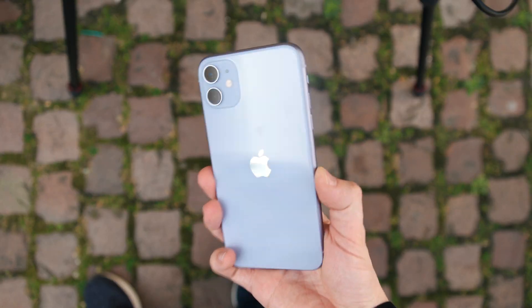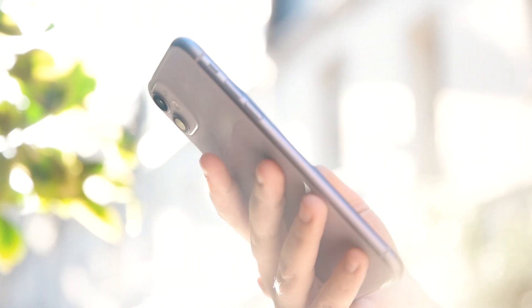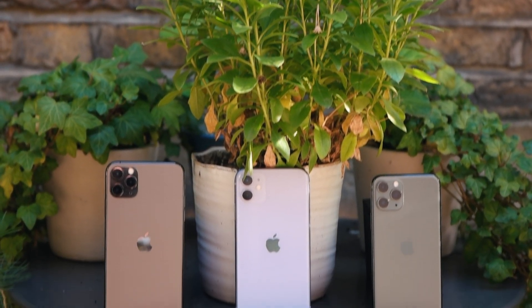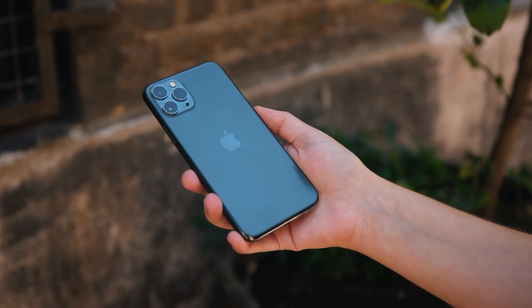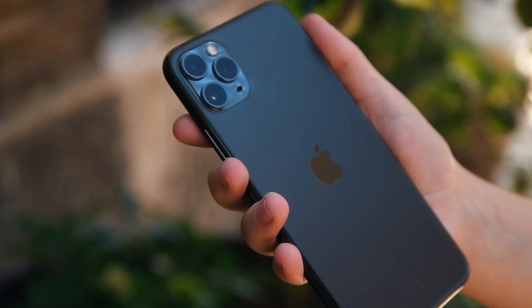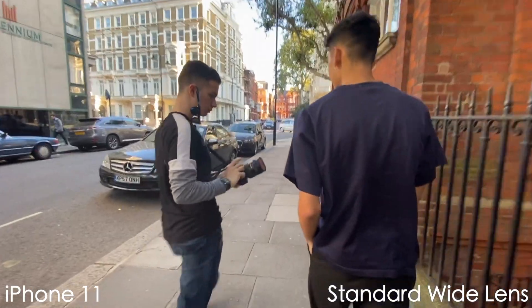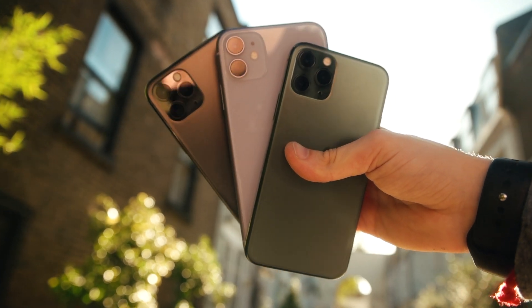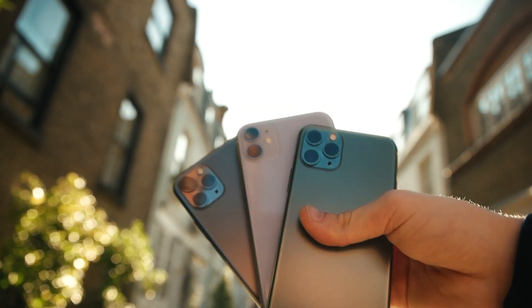I think Apple has hit this phone out of the park, and this is by far the best-valued iPhone Apple has made in years. I really can't recommend anyone get the iPhone 11 Pro over the iPhone 11, unless that OLED screen, that extra hour or so of battery life, or that third telephoto camera lens are really killer features for you for that extra $300 price tag. Or maybe you just have a little bit extra cash to spend and you want the best of the best.